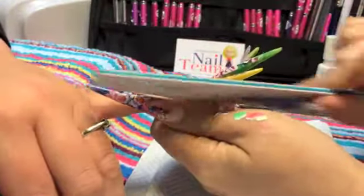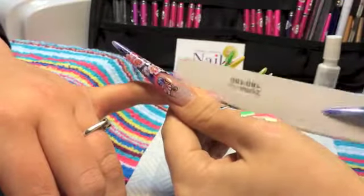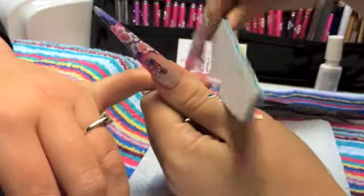I always start with my side walls and my free edge first. As you can see I'm using a 180 grit file, or you can use a 150 if you want to.